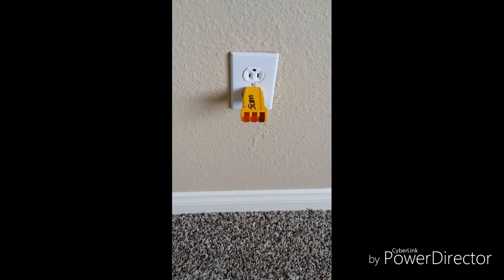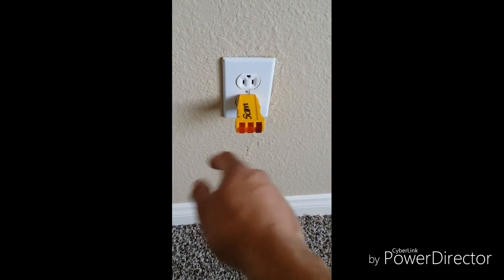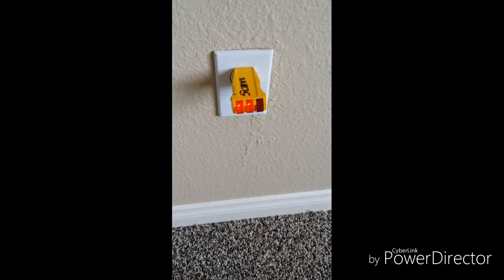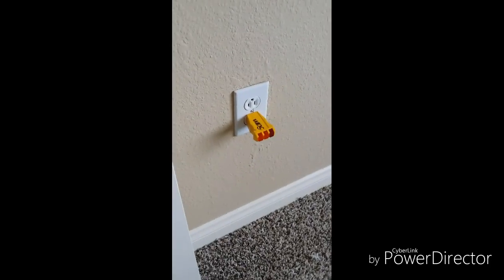Keep in mind when we're doing the wiring, only one of the outlets will actually work with the switch. The other one is going to have constant power. You can see here, I'm going to hit the switch right now to demonstrate.